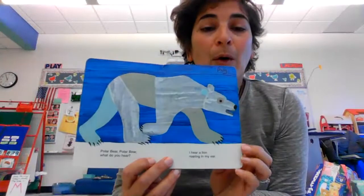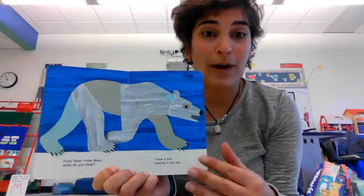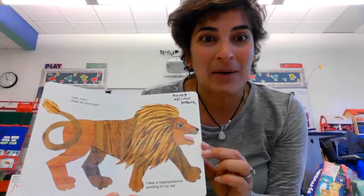Polar bear, polar bear, what do you hear? I hear a lion roaring in my ear. Lion, lion, what do you hear? I hear a hippo snorting in my ear.